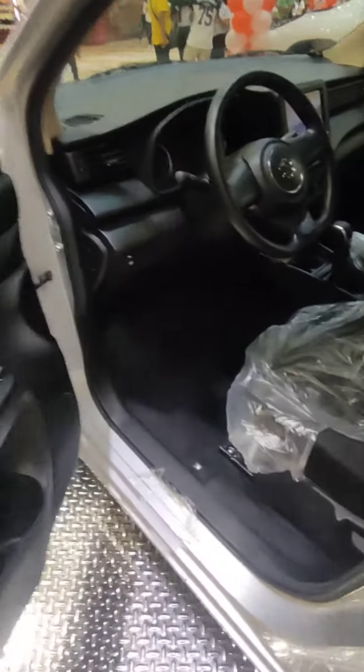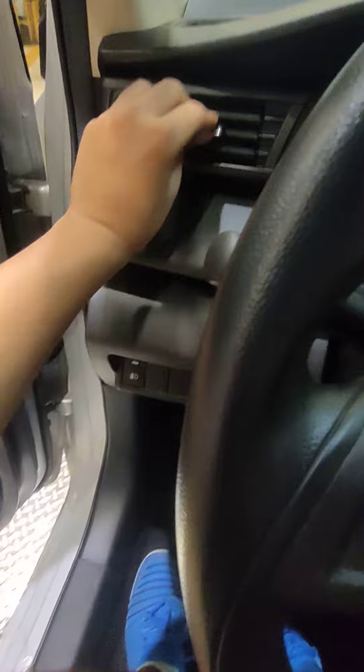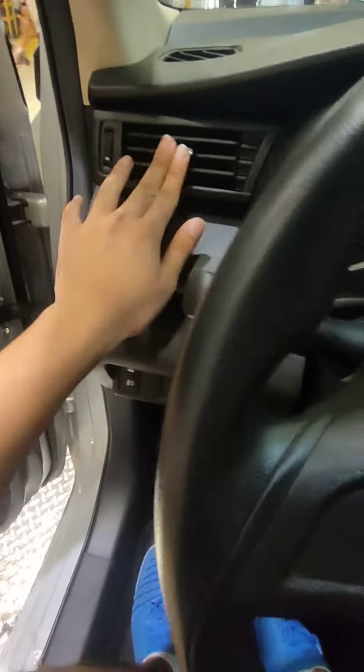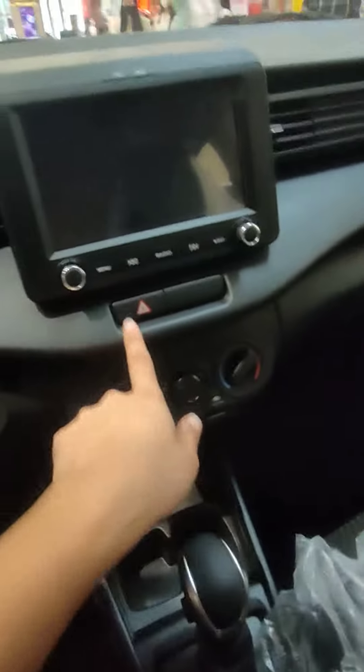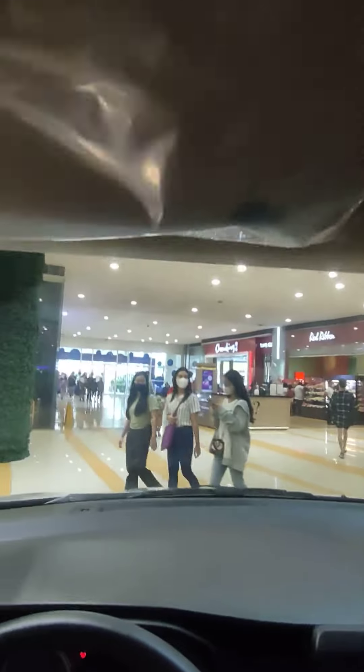Let's just see on the driver's seat. Now I'm gonna see that this one of these cup holders, the aircons, automatic transmission, radio, hazards.